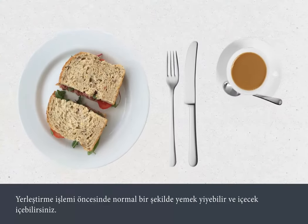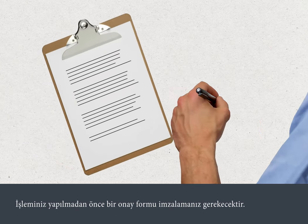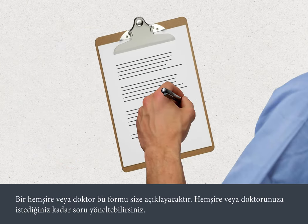You can eat and drink normally before the insertion procedure. You'll need to sign a consent form before your procedure. A nurse or doctor will go through this with you, and you can ask as many questions as you like.